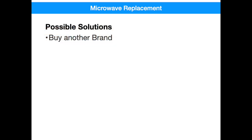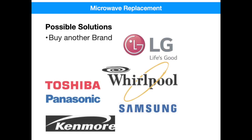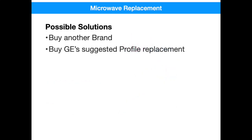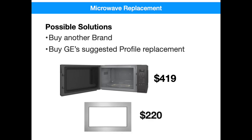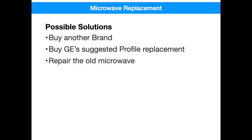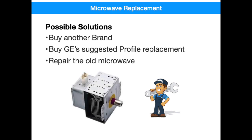Here's some options for microwaves. You can go with another brand, but it kind of breaks the continuity of the GE Profile brand throughout your kitchen. You can go with GE's suggested Profile replacement model for about $419, but be aware that the new models have completely different trim kits, and that the new trim kit is going to cost you another $220 on top of it. The next obvious option is that you can go with a repairman and roll the dice to see what it's going to cost you to fix your aging microwave. The most common microwave part failure is what's called the Magnetron, which can be anywhere from $90 to $200 just for the part.